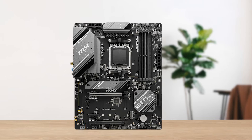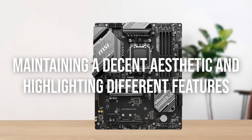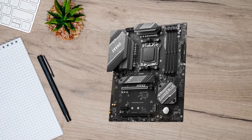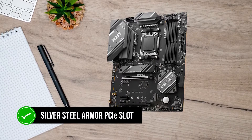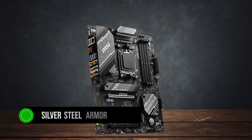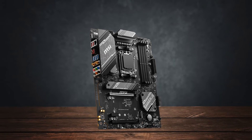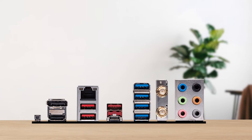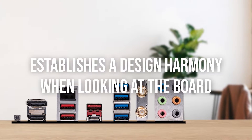For a budget motherboard, it certainly does a great job at maintaining a decent aesthetic and highlighting different features of the board in relevant places. The board also uses a silver-steel armor PCIe slot, which not only reinforces the slot but also further continues the established theme of the board, followed by the chipset heatsink in the same aesthetic.